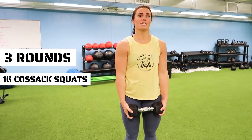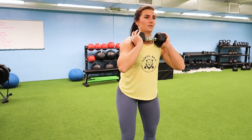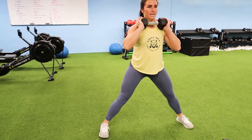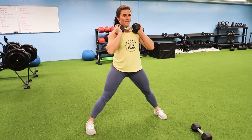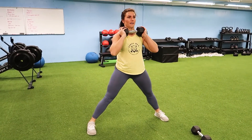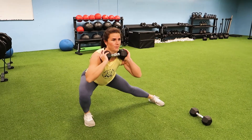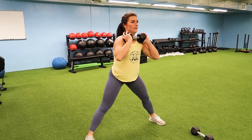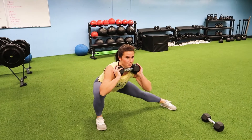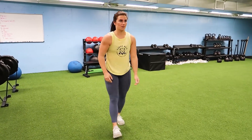For the third part of today's workout, we have three rounds: 16 cossack squats and eight up-downs. You're going to hold in a front rack position, step it wide right here, both feet are going to face forward. You're going to go over the heel on one leg — eight on each leg. Really get into the glute, get that stretch on the other leg, for 16 reps total, eight on each leg.